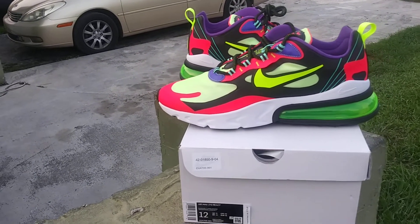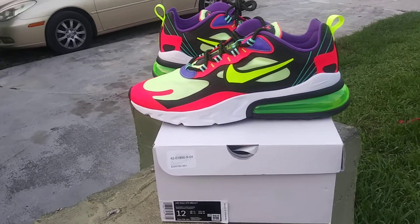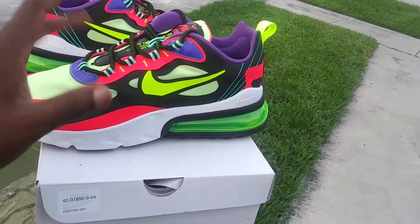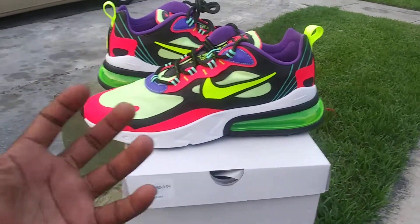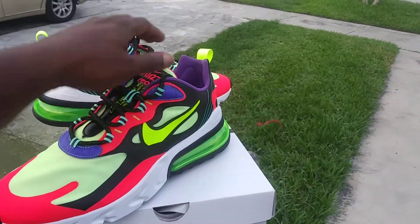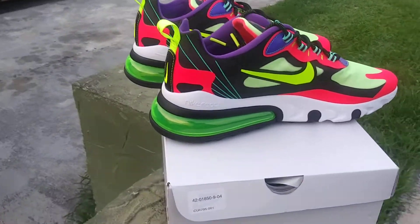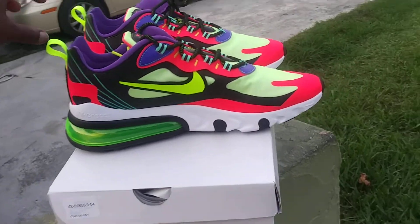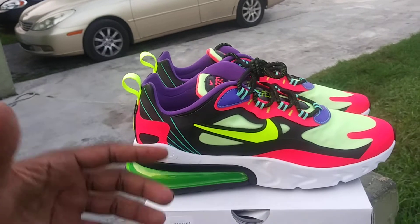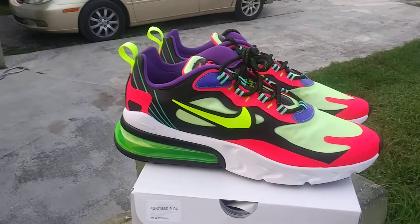COVID-19 messed a lot of us up — stores were closed. I'm not too big on buying shoes online; I'm the type of guy who wants to go in the store, pick my shoes up, look at the make of the shoe, make sure I'm getting a decent pair. But sometimes you just can't help it. Not being able to just go in the store and experience the full sneaker shopping thing — I really miss that.